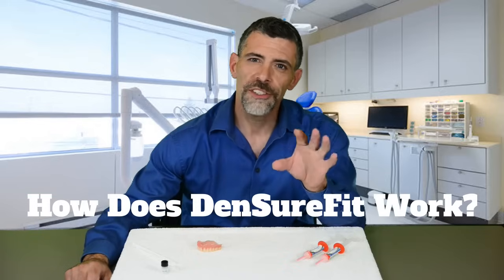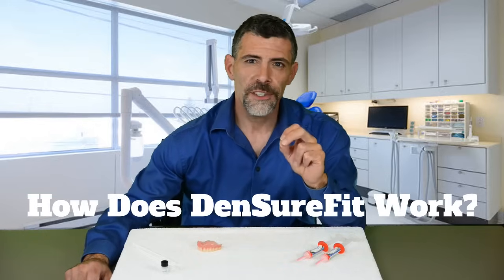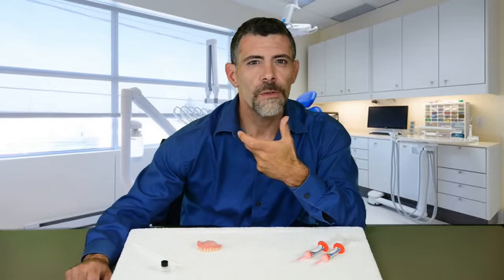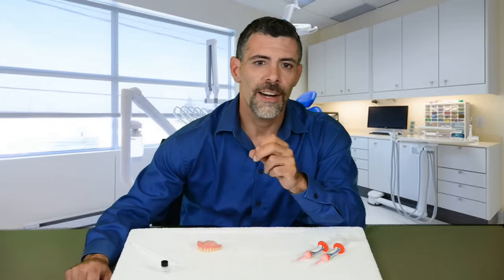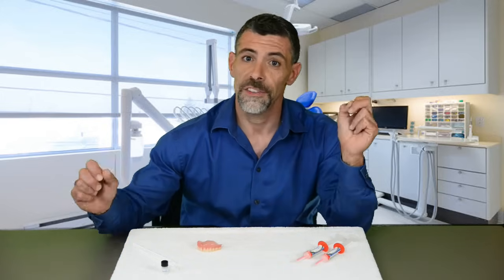Now, how does Denture Fit work? In order to understand that, we first need to understand how a denture works and why it gets loose. Dentures stay in place through suction. A perfect fitting denture fits snugly into the roof of your mouth and in the gum line area without any gaps. Dentures will get loose when your gums shrink, leaving voids in the gum line area, also known as the trough.